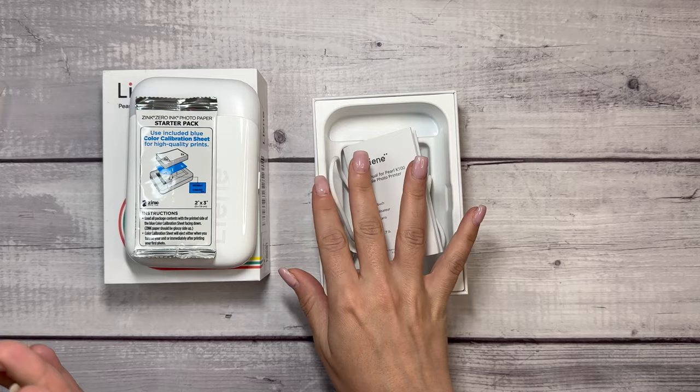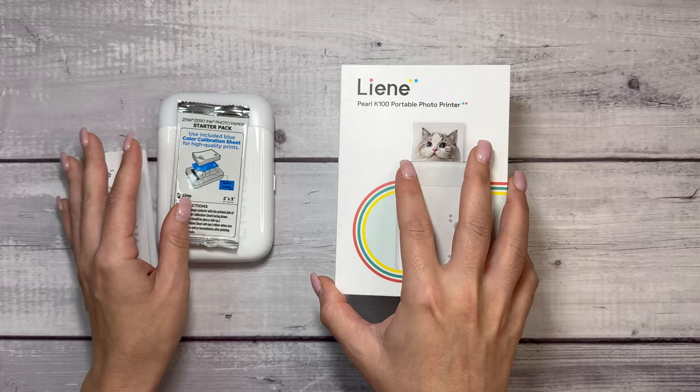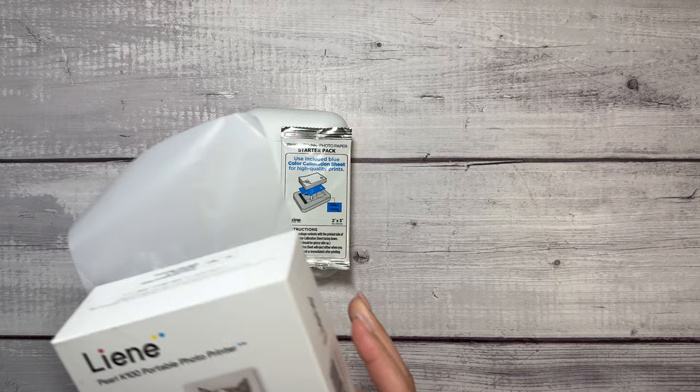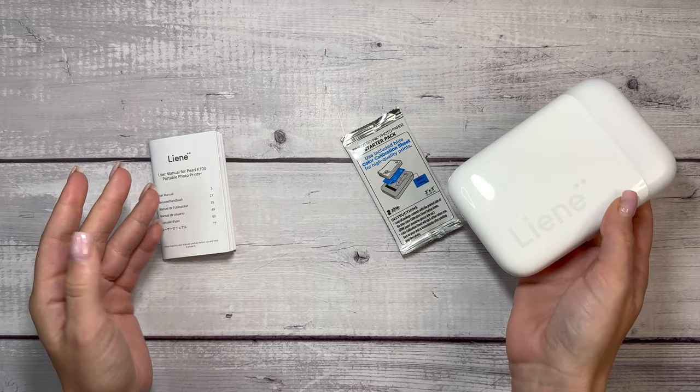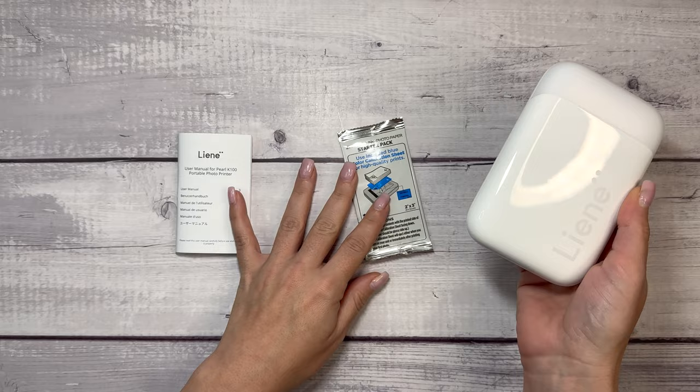This is Bluetooth, so the cable there is just to charge the printer, but then you download the app to connect it to your phone or iPad or whatever it may be. So it's compatible with both iOS and Android devices. I like that it is a portable design. It's sleek and small. If for some reason you wanted to travel with it for printing on the go, you would easily be able to because of the size.